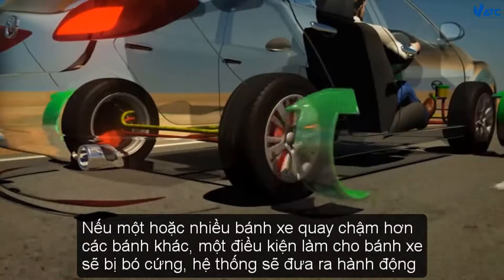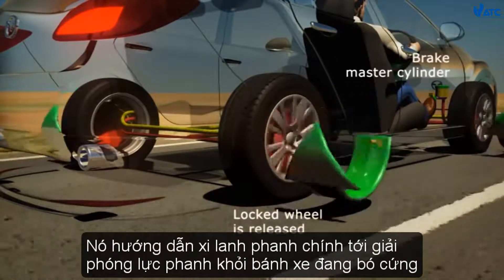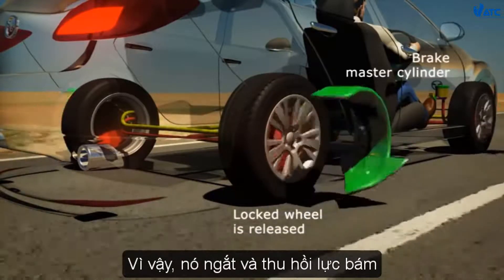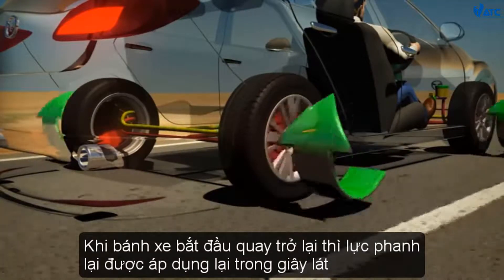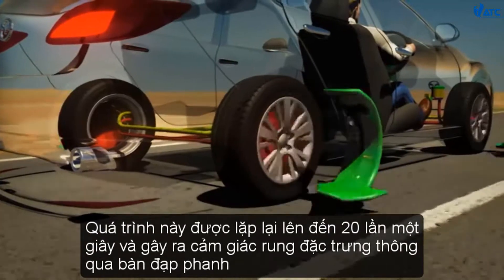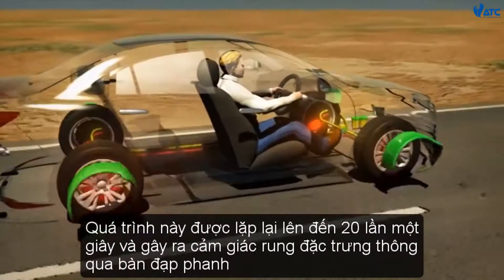If one or more wheels is rotating slower than the others — a condition that will bring the wheel to lock — the system takes action. It instructs the brake master cylinder to direct brake force away from the locking wheel, so it releases and regains traction. As the wheel begins to turn again, braking force is momentarily reapplied. This process is repeated up to 20 times a second and causes the characteristic pulsing feel through the brake pedal.